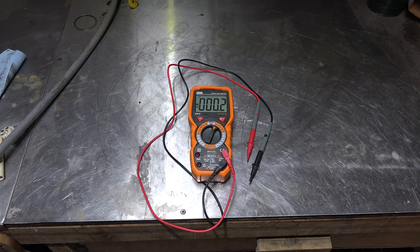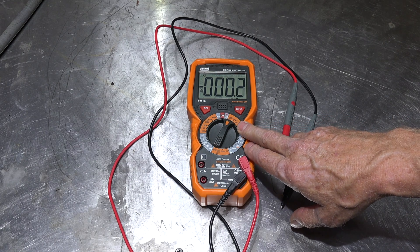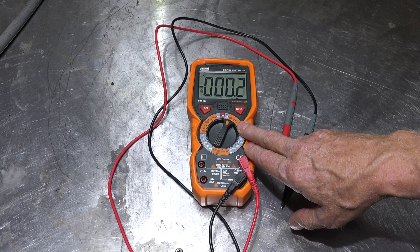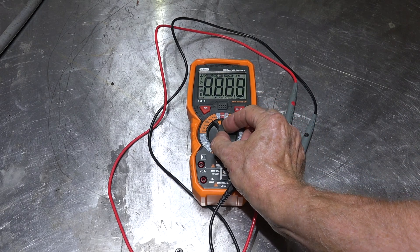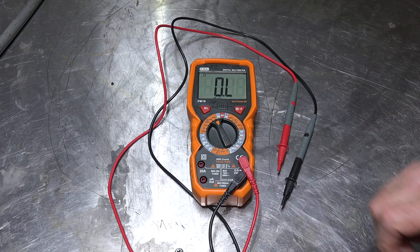Things it does that I would use: millivolts DC for thermocouples - yeah, that's good. It goes up to 60 mega ohms, which is pretty good for testing compressors and the like, although an insulation tester is actually a little better when it comes right down to it, and this is not an insulation tester.